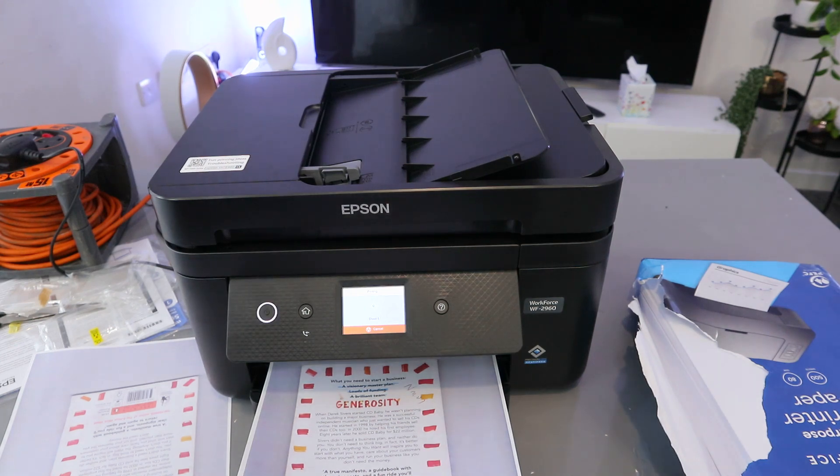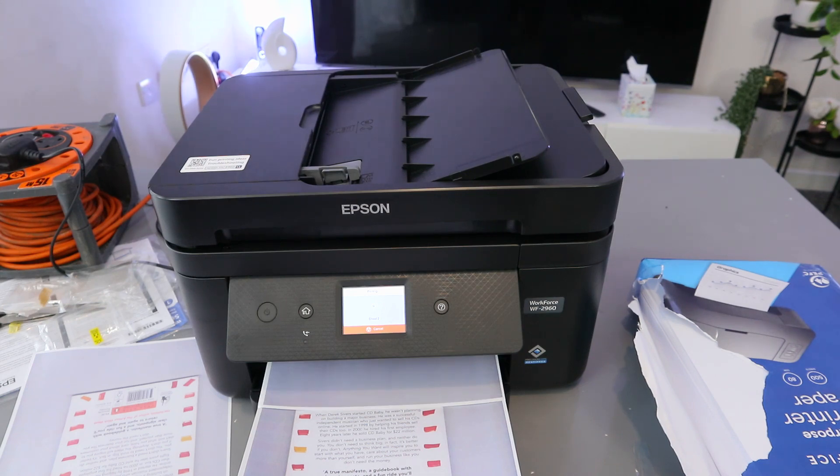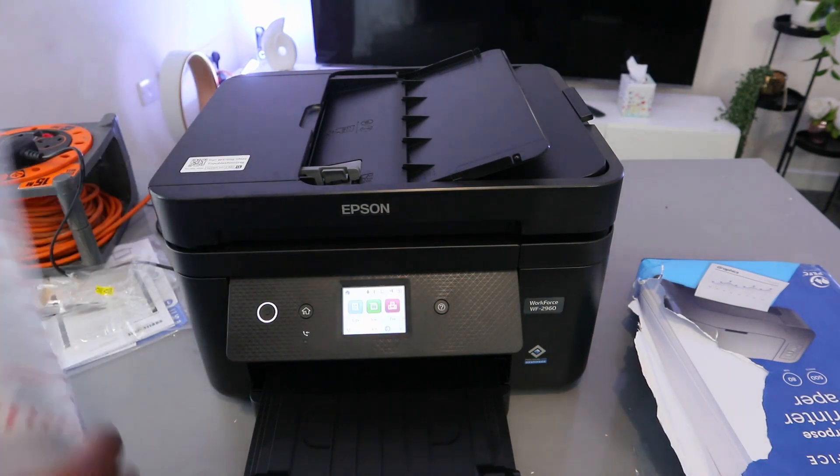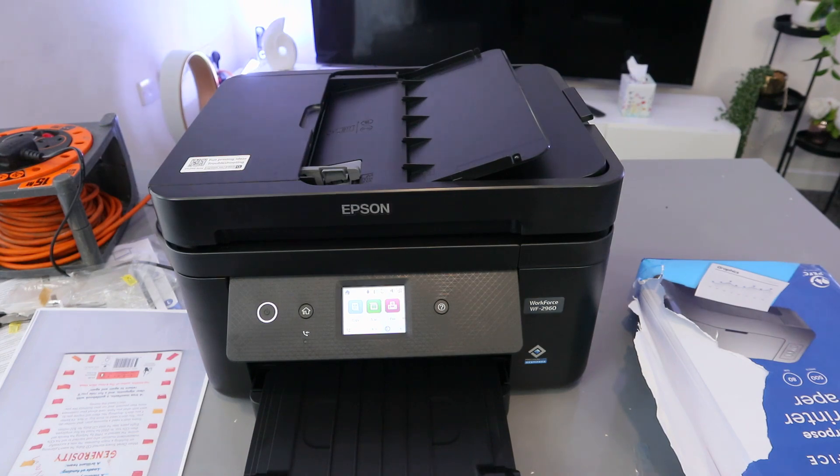It is now printing the second page from the inbox. This is the document printed out from the email. Thank you very much — this is how to scan your document, print it out, share it, and save it.